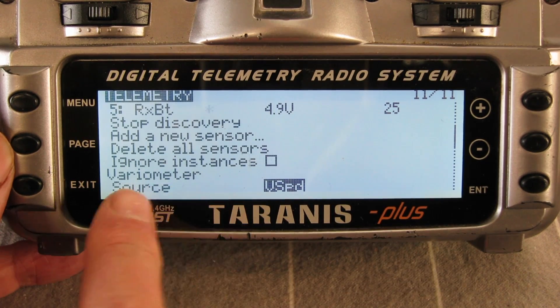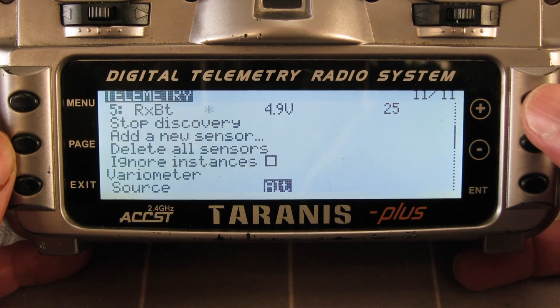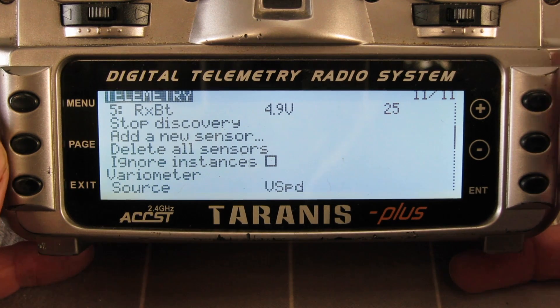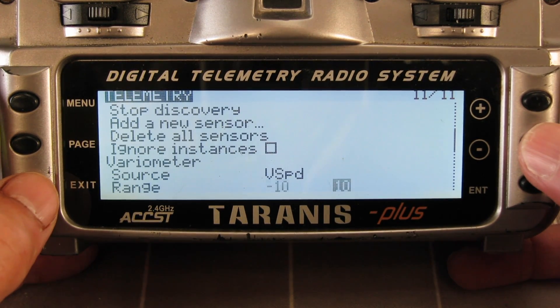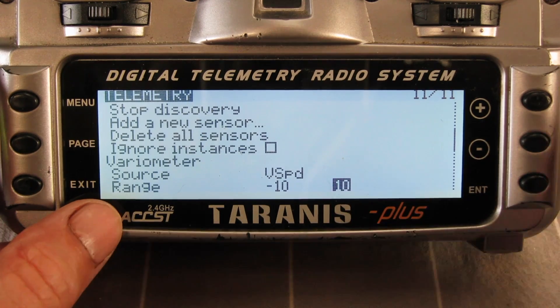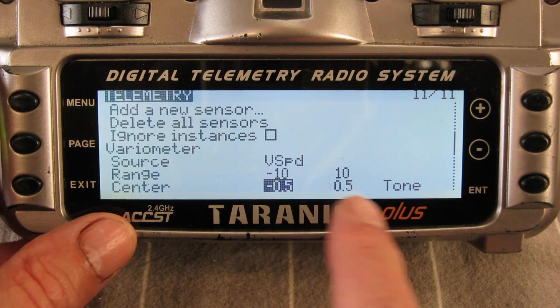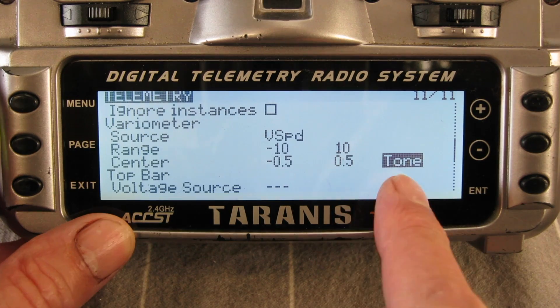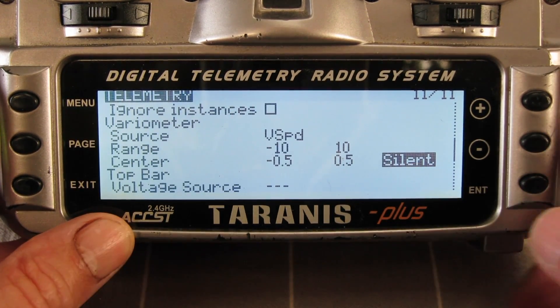Now we've got some setup here for the variometer. The source — you can choose altitude or vertical speed for giving you the information. I want vertical speed. You can choose the range that the beeps happen over, you can choose the center portion as well, and you can choose to have a tone or have it silent, which is what I like.